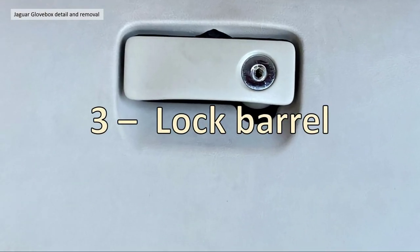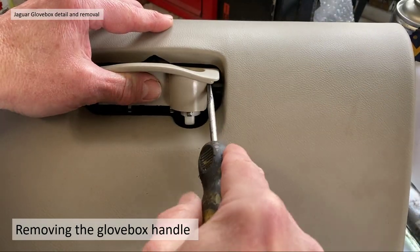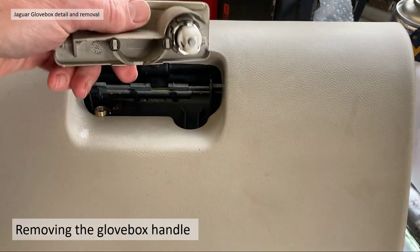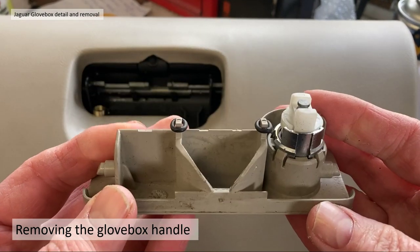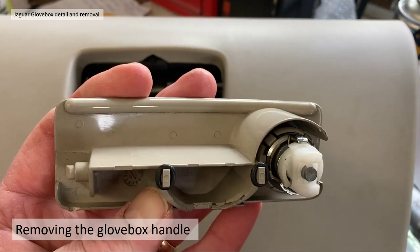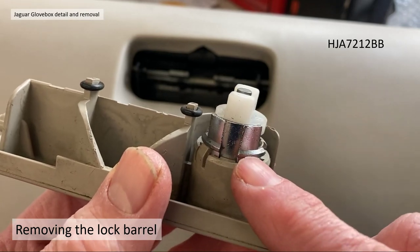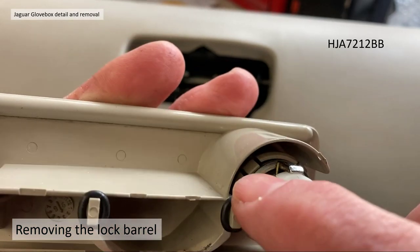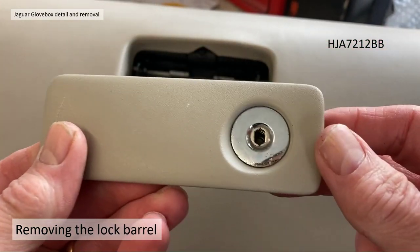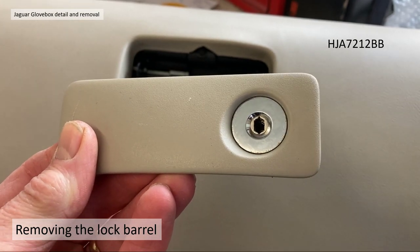Section 3: we're going to look at the lock barrel and handle. To remove the glove box handle, you just take it off the hinge point — literally with a screwdriver, it just comes off. The handle is quite a nice little assembly with a lock barrel and a couple of O-rings. To actually remove the lock barrel, it's located with four tabs. The lock barrel is part HJA7212BB — you just lever those tabs out with a screwdriver and push it out. It's very easy to take that lock barrel out.